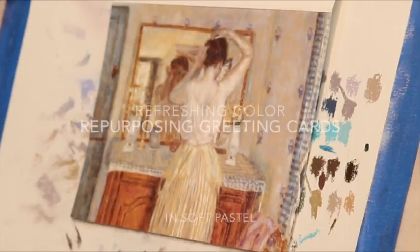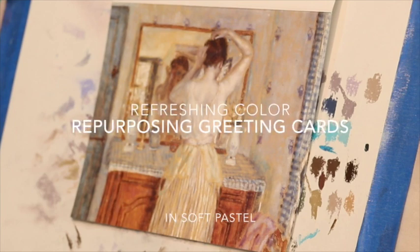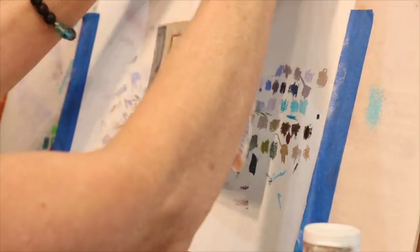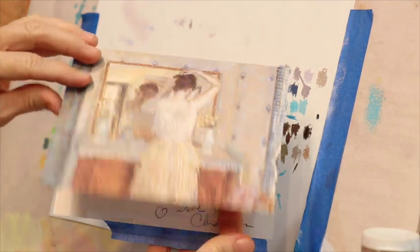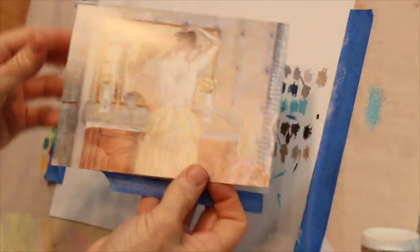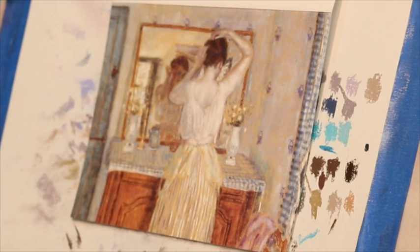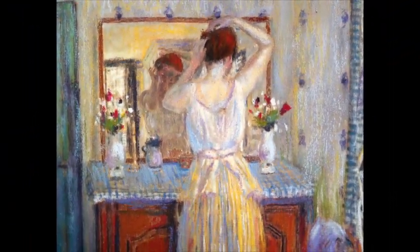Welcome, friends and artists, to Monet Cafe. We're going to have some fun today. I came up with an idea that I hope you'll like — it's actually repurposing greeting cards. I call it 'refreshing color.' Have you ever gotten a greeting card that was special to you, that you wanted to save? I got a special greeting card from a friend just the other day, and I thought: how neat would it be to repurpose it? This card happened to be of a famous painting, and I added more pastels to it.